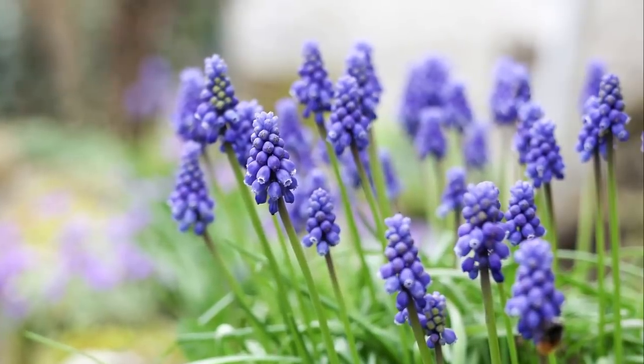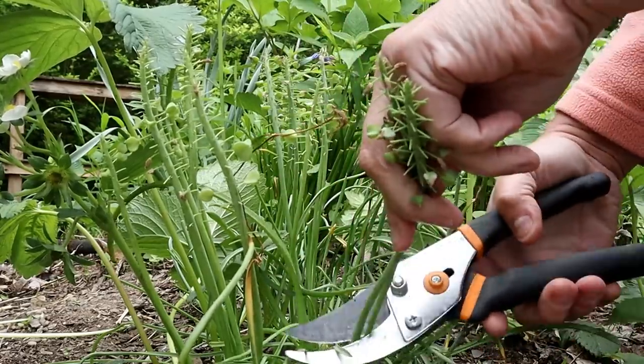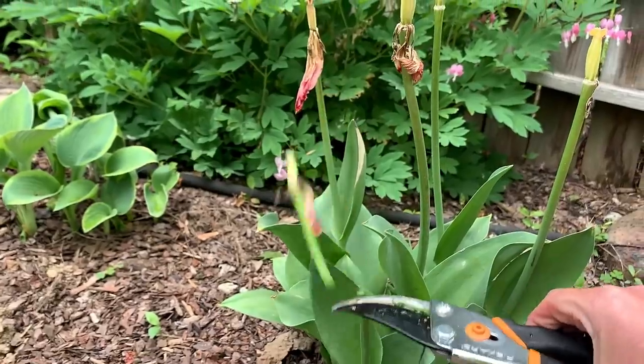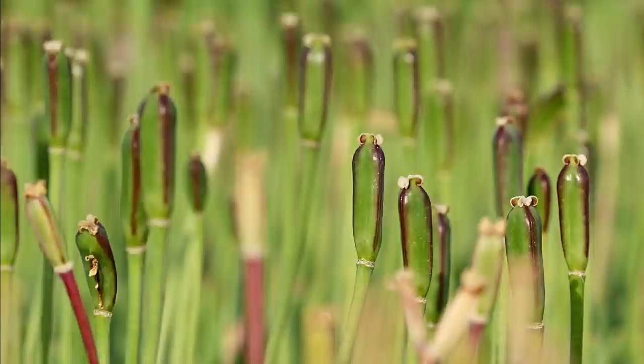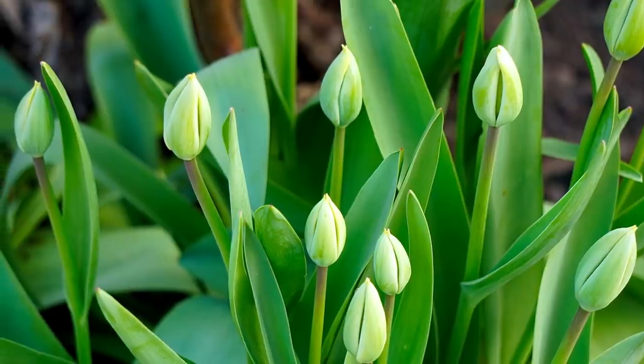One particular bulb that should be deadheaded is the grape hyacinth. The plant does not need seeds and setting these seeds depletes its energy, so be sure to deadhead these plants right after bloom. Faded tulip blooms should also be snipped as soon as possible. If the tulip is not deadheaded and produces seeds, it will have less energy to form a flower for the next season.